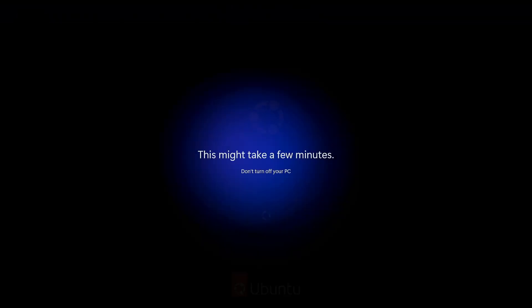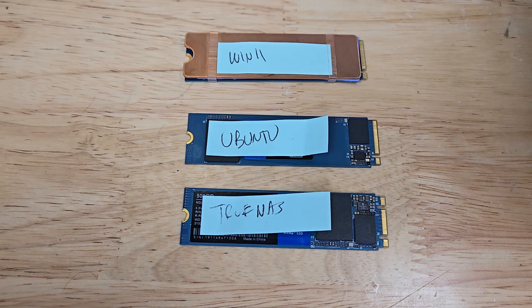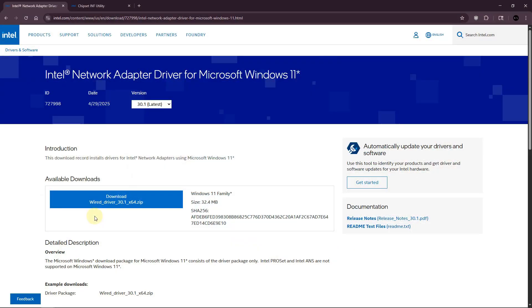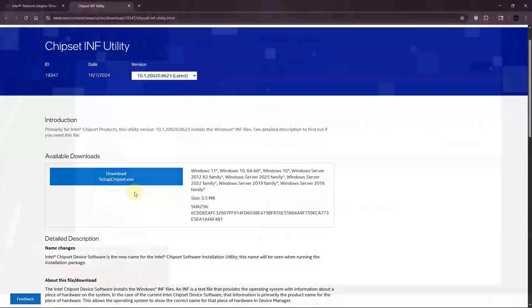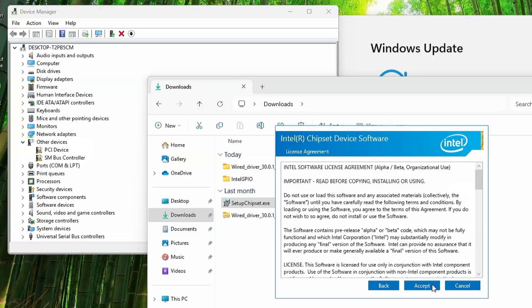I plan on doing some testing in Windows 11, Ubuntu, and TrueNAS Scale, and I installed those without any issue onto M.2 SSDs. For Windows, you will need the Ethernet drivers and chipset drivers from Intel's website to get a clean device manager — I'll leave a link to those in the description.